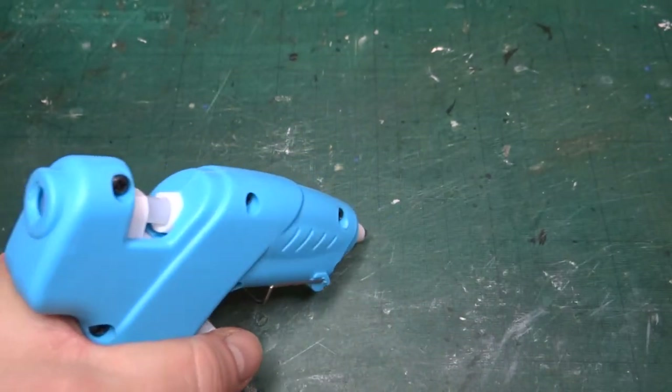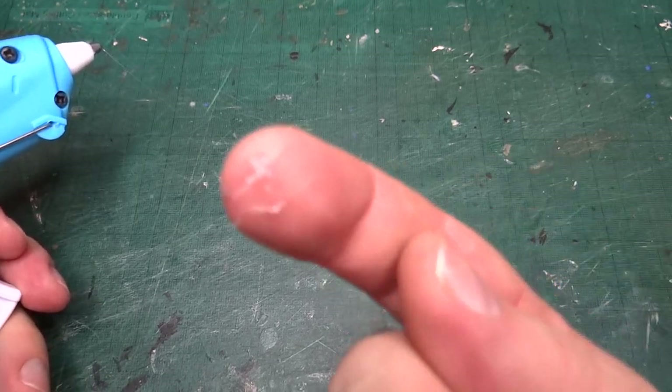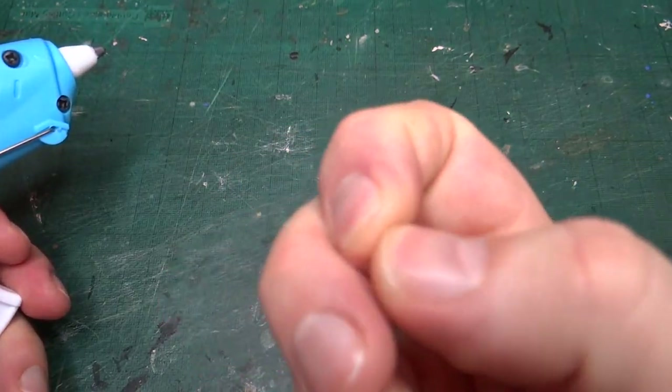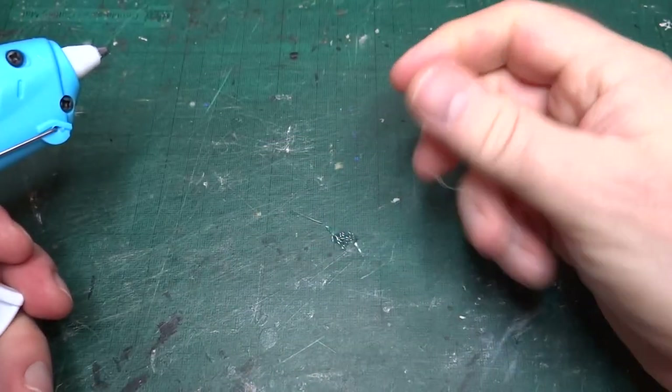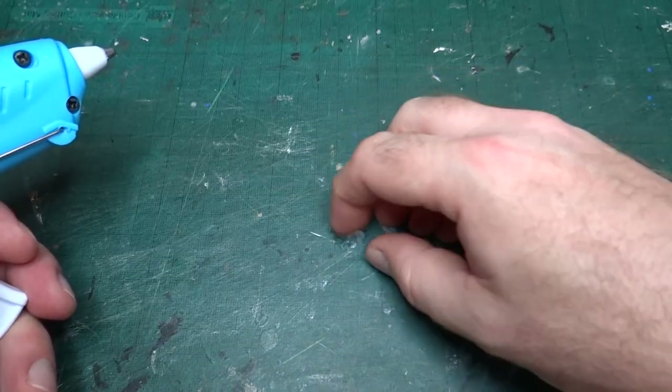So I pull the trigger, I get a nice blob of glue on the mat. You can see it's warm and it's sticking to my finger, but it's in no way hot — it's not going to burn me. So that was another plus point.